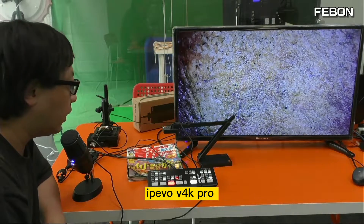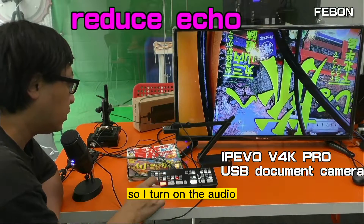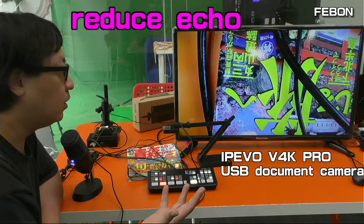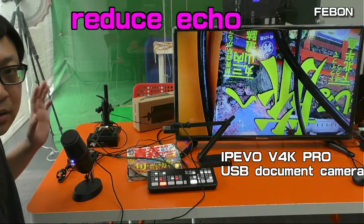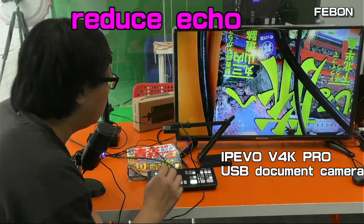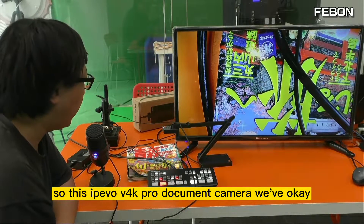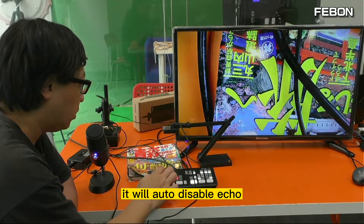The IPEVO V4K Pro camera has the auto disable echo function. I turn on the audio — hello, hello — you see, no echo. This IPEVO V4K Pro document camera will disable the audio echo.